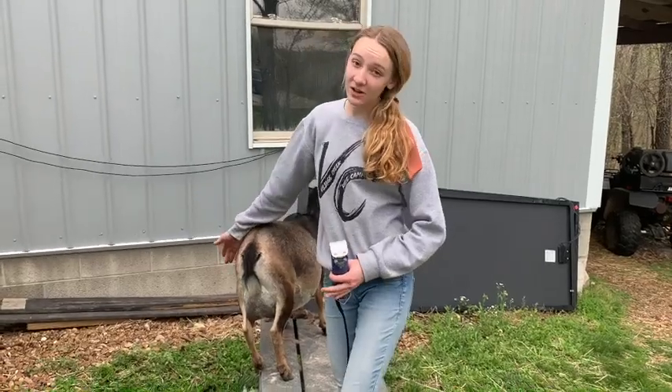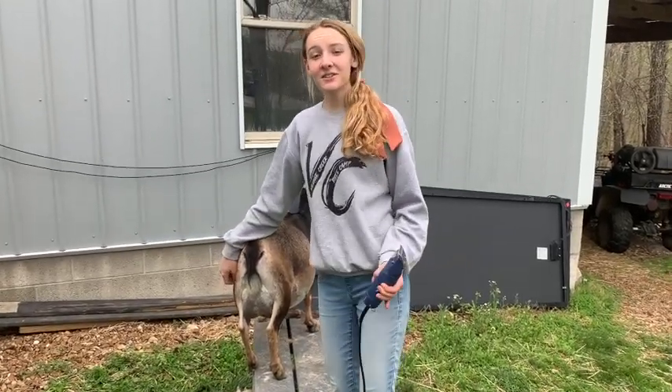So that is basically how you shave an udder. Hey guys, thanks so much for watching How to Shave an Udder. I hope you have a great day. I'll see you later, bye.